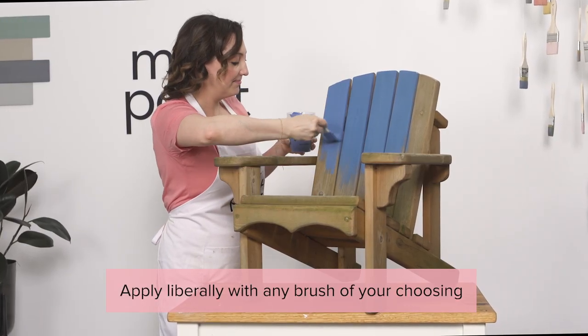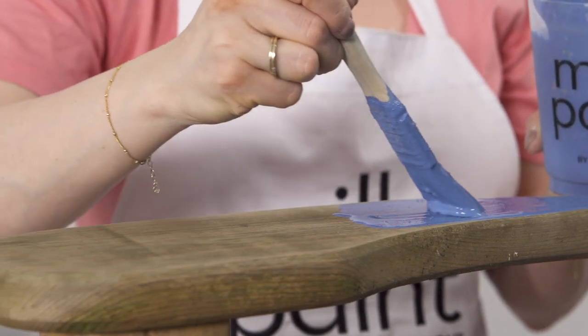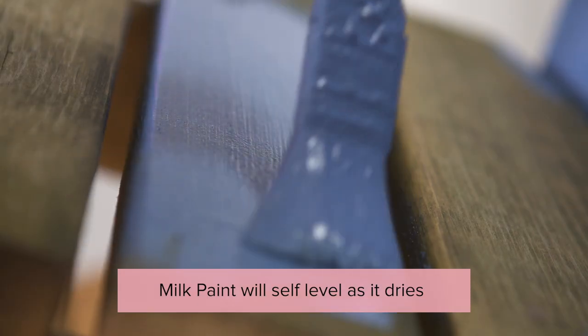Using any brush you like, be liberal with your paint. Just look at how well it's covering up the wood. And brush strokes? What brush strokes? It looks flawless.